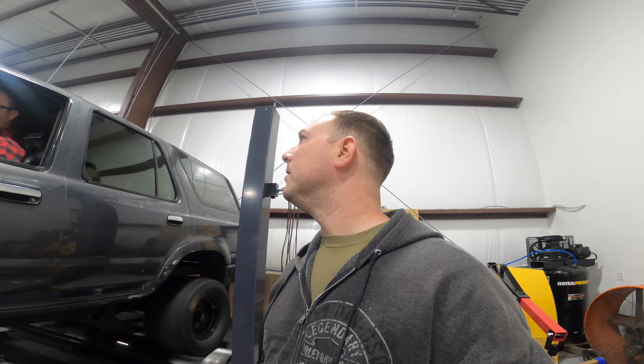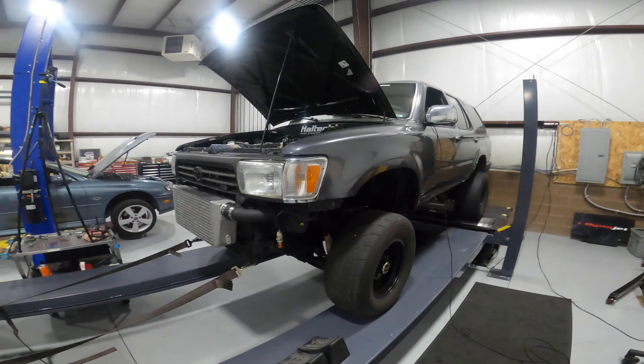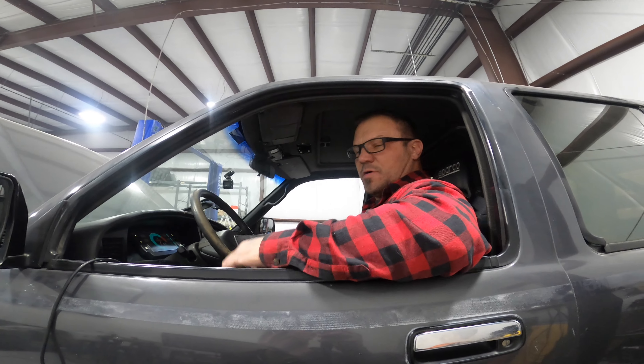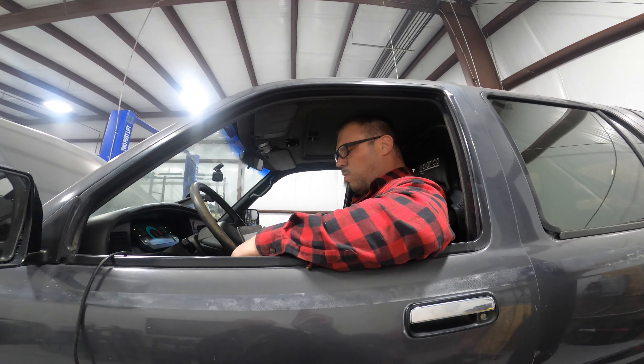First hit on the gate, just shaking it down, making sure everything's good. How's it feel? Needs boost — feels like it needs boost, so we're gonna turn it up. It'll fall into correction because it's been mapped to run around 30 psi, so the fuel and stuff will kind of start leaning themselves out. Yeah, so it's not too happy on the gate.